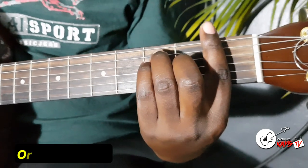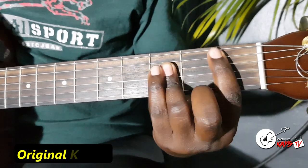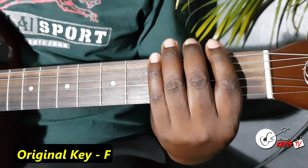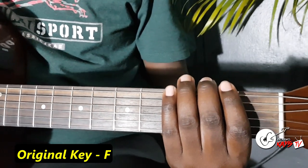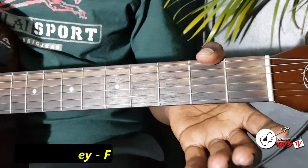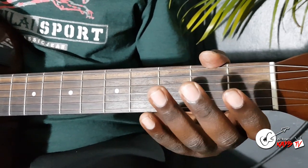This song was originally done in the key of F. But since F is a barre chord, we are going to use the open chords. Barre chords are usually not easy for learners and this is a learning session, so let's get to our open chords.